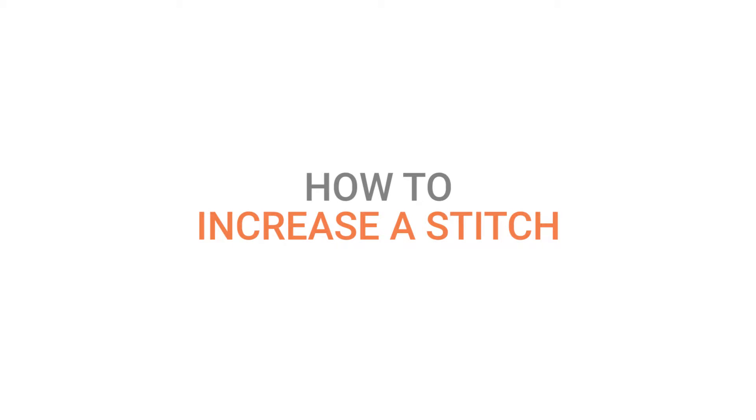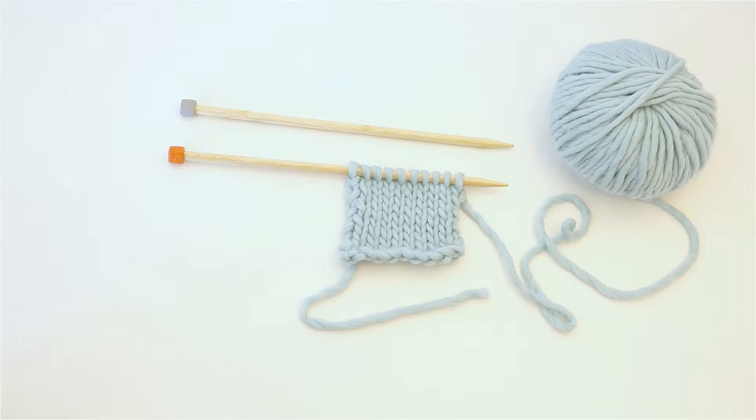Hey, it's Christina and Katie again, learning how to knit and how to swear. Today we're gonna learn how to increase a stitch.